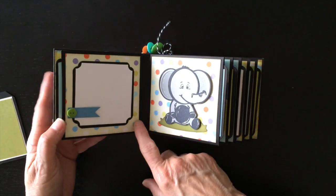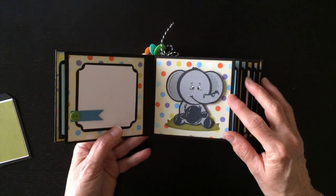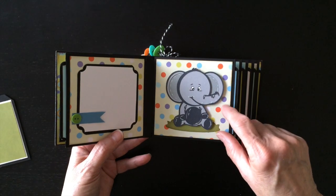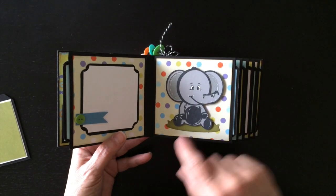So you flip it over, and on this side I have just a photo mat here with a little banner and a button. And then I have the cute little baby elephant. I did do some highlighting with my white gel pen and a little silver glitter pen that I had as well.